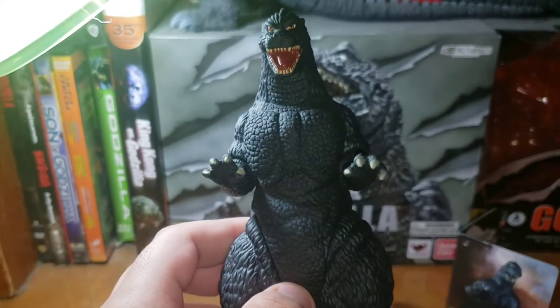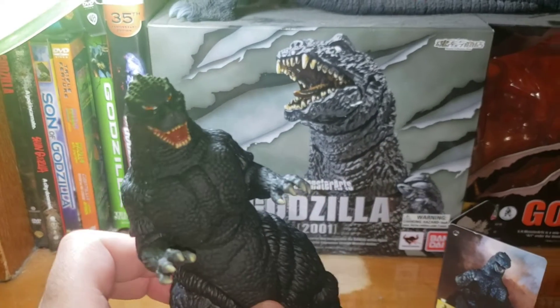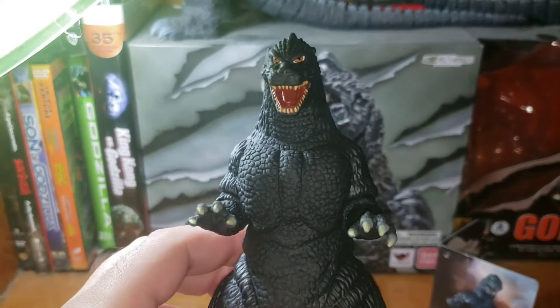I figured this is the best Movie Monster Series Godzilla figure of all time in my opinion, because look at it — you can't help but love how it works.